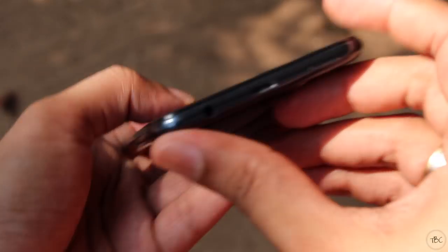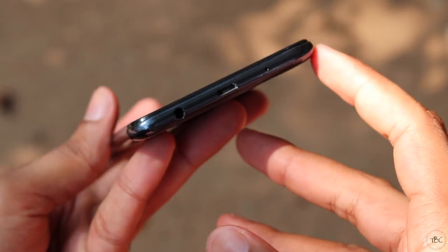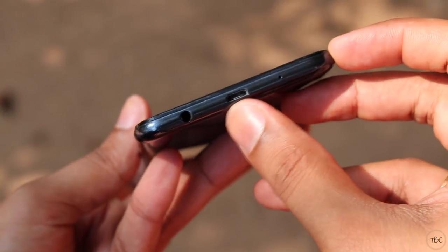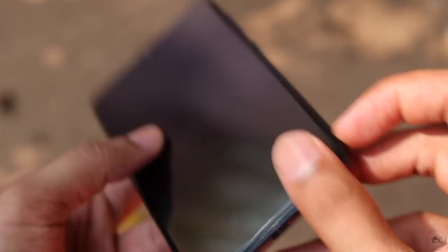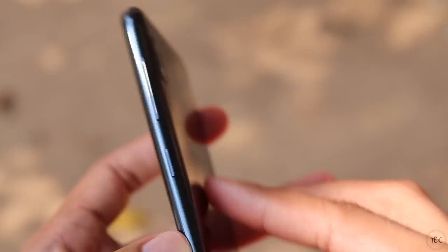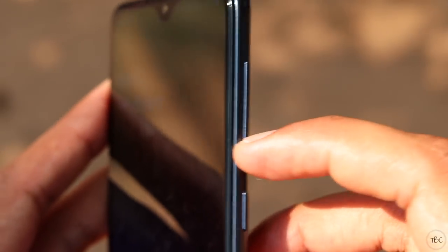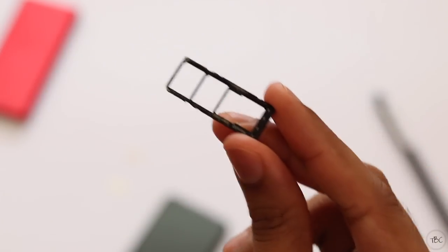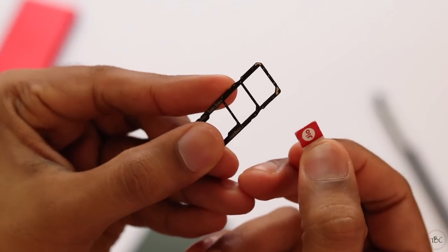It would have been much better if Samsung placed the speaker on the bottom. Instead, the bottom section has the headphone jack, micro USB charging port, and a microphone. I really wished Samsung had used USB-C, but for the price it's fine. On the top is the secondary microphone. The volume rocker and power button are on the right side, made of plastic but very tactile with good response. On the left is the SIM tray with two nano SIM slots and a dedicated SD card slot.